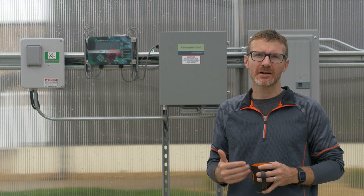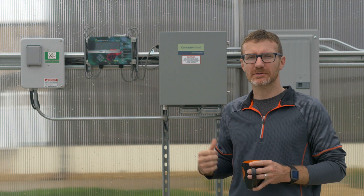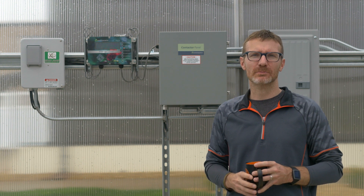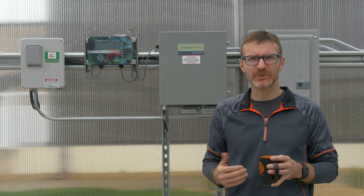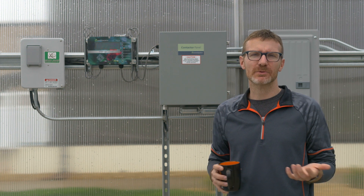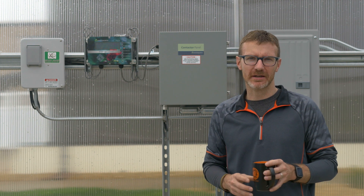Any of the three controllers are great — this is the one we've chosen. We have it wired into a computer; we can access it remotely, change things remotely. There's a daily log of high and low temperatures, and any number of other features. If you want to check out more details on any of the controllers, you can check out our website — all that stuff is there for you to look at.